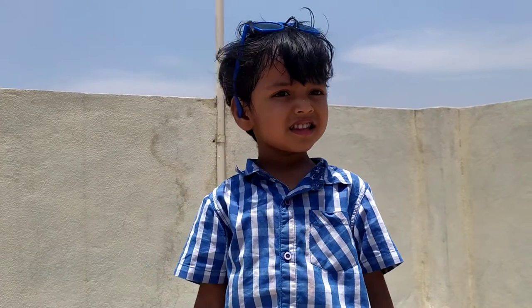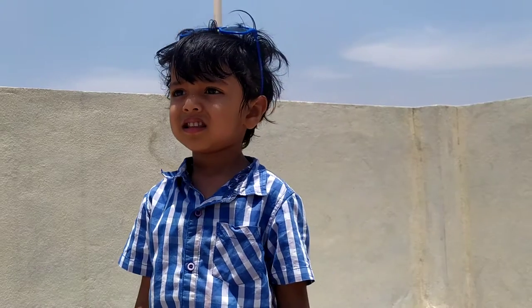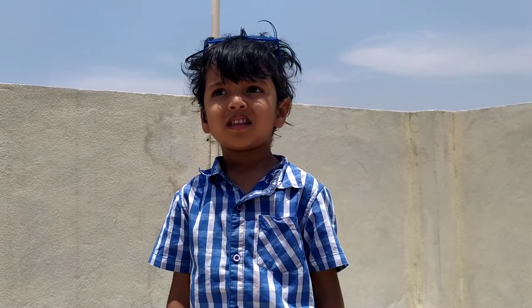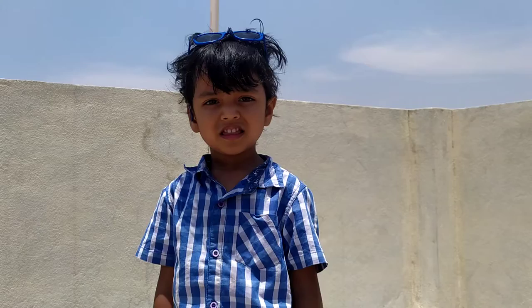Hello friends, my name is Kusum and you are watching my channel Royal Words. Here is my son — in this holiday period, my son has invented a game with an empty packet of wheat flour. First, let's talk to my son.